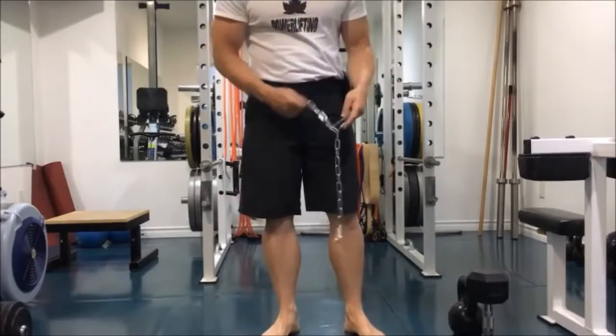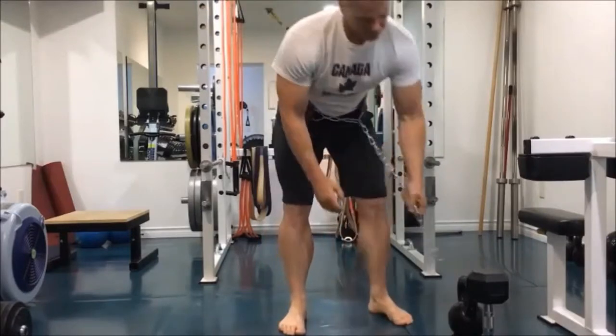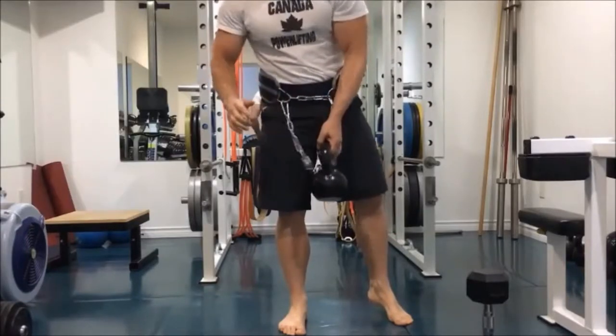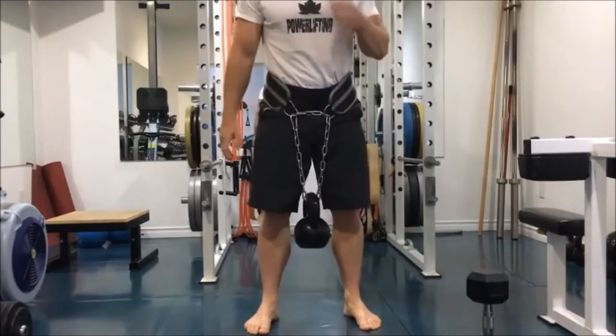A lot of people miss this step and just take the chain and wrap it directly around the dumbbell, the kettlebell, or whatever they are using for resistance, then loop it onto the other side of the belt. Unfortunately, this doesn't allow the belt to tighten like it does when you have wrapped it through.